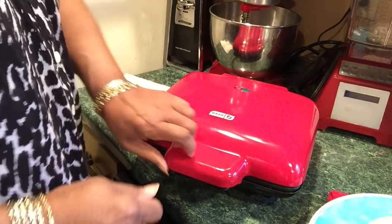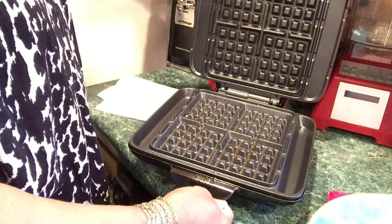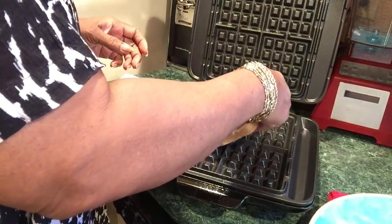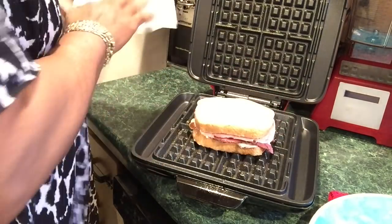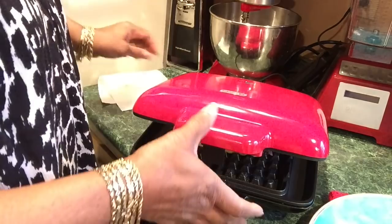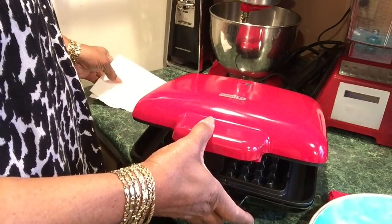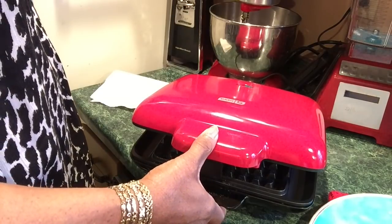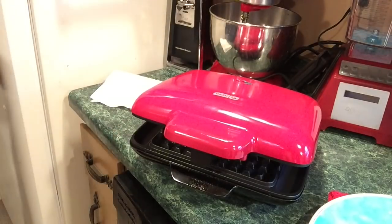Thank God it just clicked on, so let me open this. Mayo is coming out — I don't want that. Let me gently press this down. That's a thick sandwich. I won't break it.